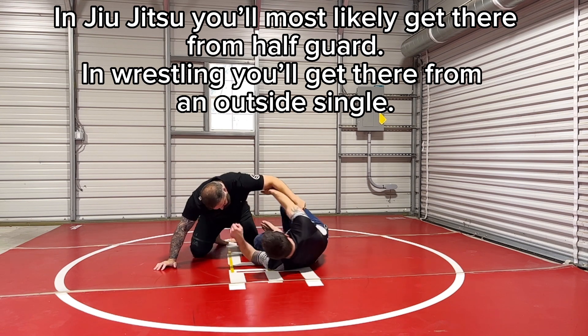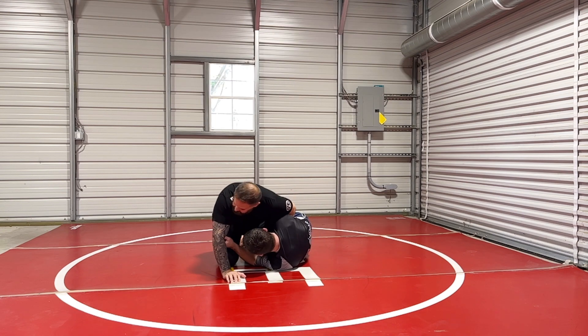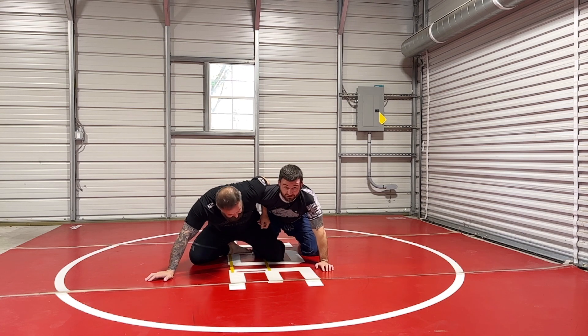The other way to get there would be from the underhook position or from the half guard position, coming up to the waist and then fighting to this position. Everything that Lachlan shows is obviously awesome — he's a great jiu-jitsu player.